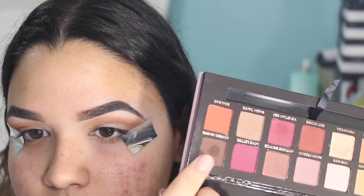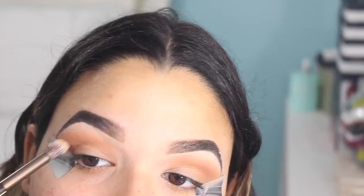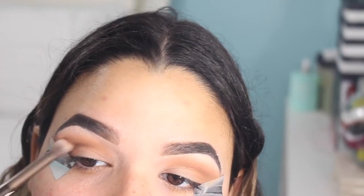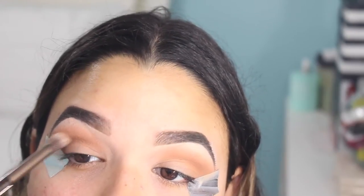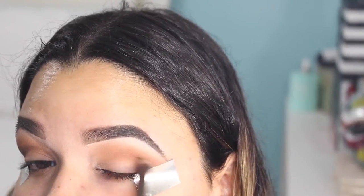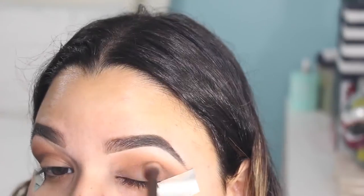Next I'm moving on to the color cypress umber — this is just a dark brown — and I am concentrating this on the outer edge of the eye. Then I'm going to be bringing in the color blue light just a little bit, creating a wing effect to the eyeshadow. Not only is this adding more definition to your eye, but it's also going to create this really cool ombre effect.